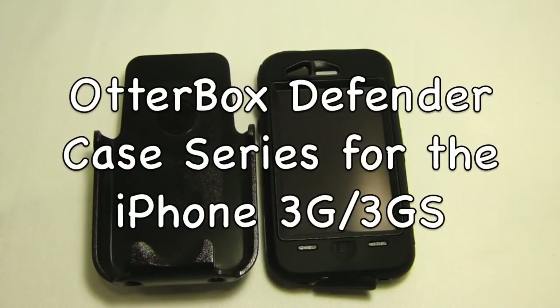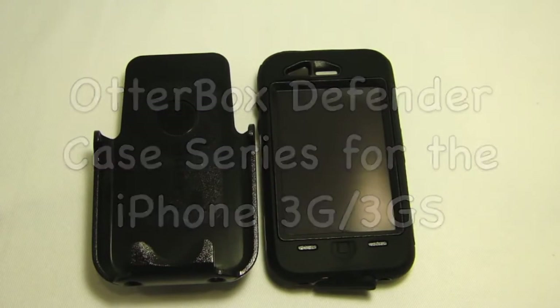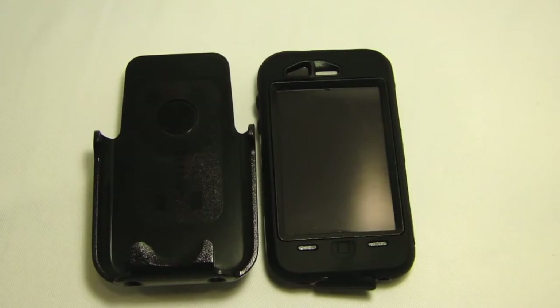Hey guys, what is up? It is Keaton here with TechSmartt. Today we're going to be looking at the OtterBox Defender Case Series for the iPhone 3G and 3GS. Let's get started.